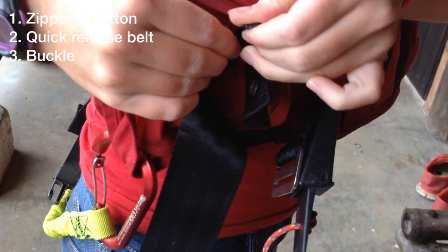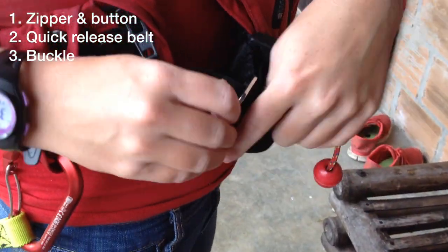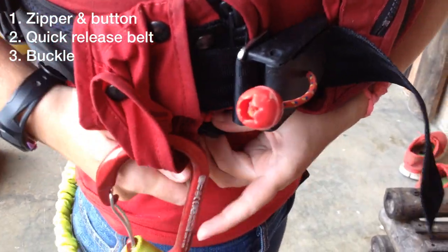Start by doing up the zipper and the button. Next, thread the belt through the quick release. Take note that this quick release system is removable to accommodate any style of kayaking. Lastly, do up the buckle at the bottom of the jacket.